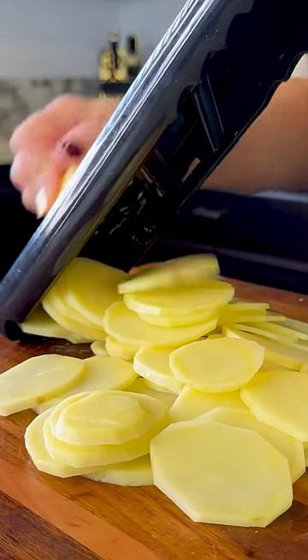I'm gonna start off by slicing the potatoes using a mandolin. I'm using a total of three pounds of golden potatoes.